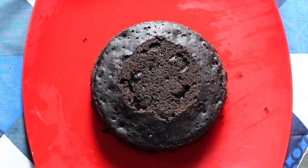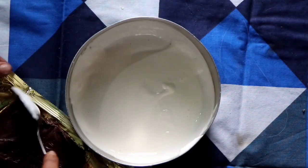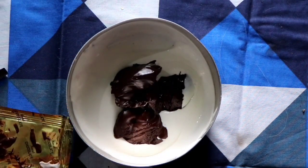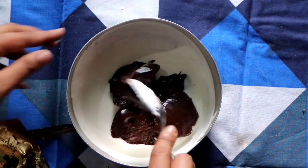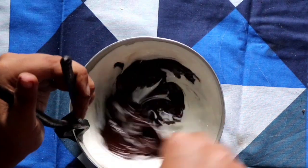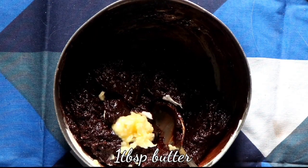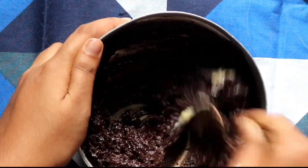Now heat one cup of fresh cream to its boiling point but don't actually boil it. Then add 150 grams of dark chocolate — you can use milk chocolate as well, but I love the rich flavor of dark chocolate. If your chocolate is solid, melt it in a double boiler or finely chop it and it will melt eventually. Then add 1 tablespoon of butter, which will make the ganache look really glossy.